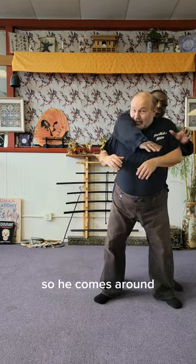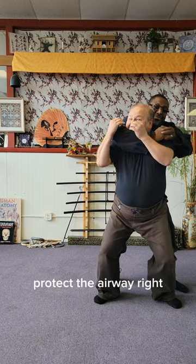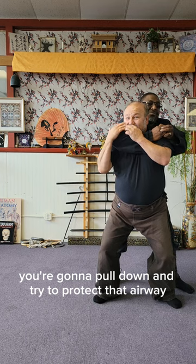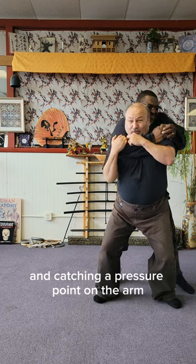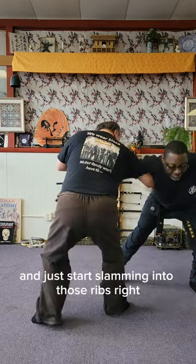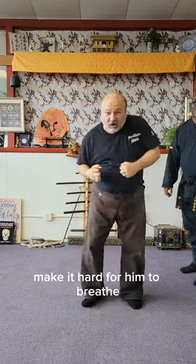So we'll take a look at this. I'm going to shift in. He comes around — first thing I'm going to do is drop my jaw. I'm going to get my jaw in here to protect the airway. A lot of people, you're going to pull down to try to protect that airway. I'm actually reaching in and catching a pressure point on the arm. From here, we're going to roll out and just start slamming into those ribs. Make him let go, make it hard for him to breathe.